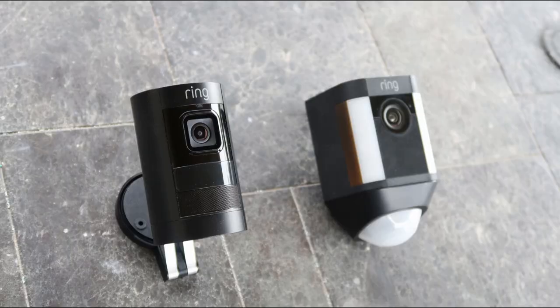Hello guys, Lifehackster here. Today we'll be comparing the new Ring Stick Up Cam battery versus the Ring Spotlight Cam battery version. I did compare the wired versions of these cameras a while back and I'll include the link in the description down below. I'll also link my individual reviews of these cameras below if you want to check them out.